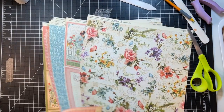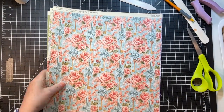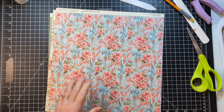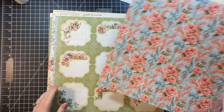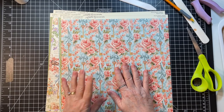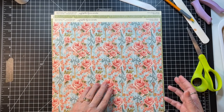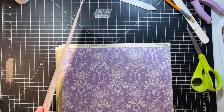What about these — what do we do with these? Okay, so these are the papers we haven't used yet. I think I want to do a couple that are just left as they are, because I'll want to put some other things on these pages.